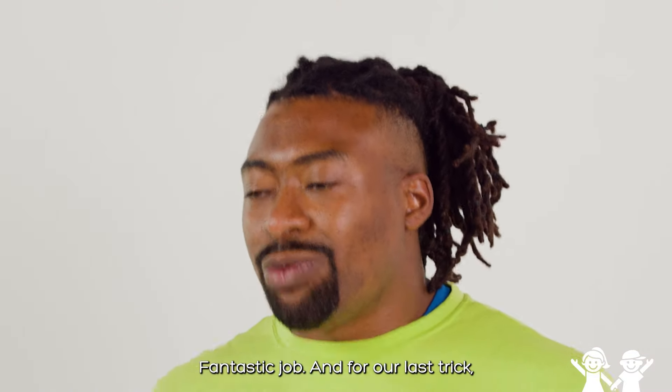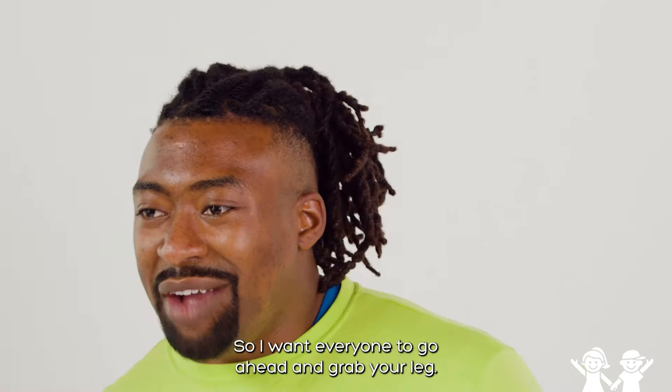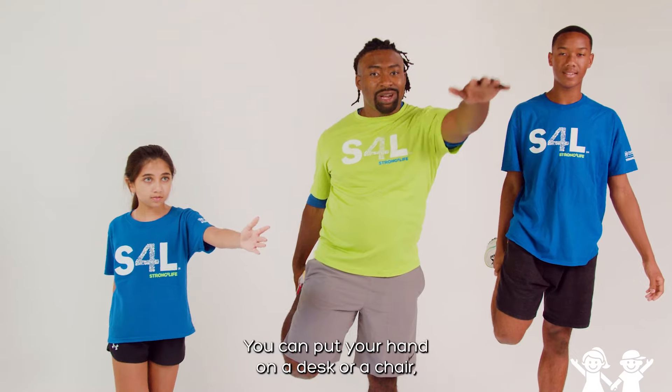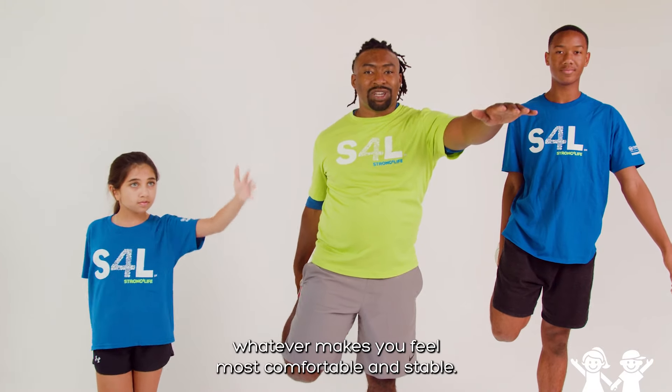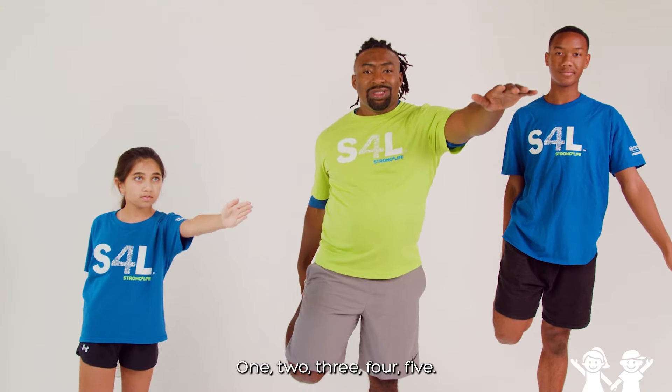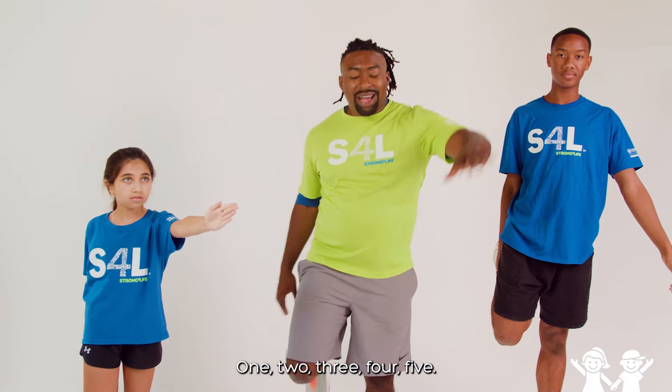Fantastic job. And for our last trick, we're going to try to do a balancing act. So I want everyone to go ahead and grab your leg. If you're a little wobbly, it's okay — you can put your hand on a desk or a chair, whatever makes you feel most comfortable and stable. We're going to hold that for five seconds: one, two, three, four, five. Excellent job.